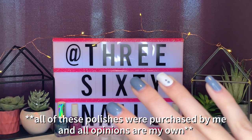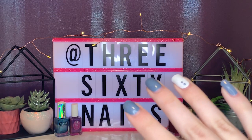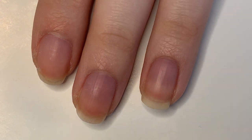I did a similar video to this when I reviewed the Sally Hansen Insta Dry polishes a few years ago — I will link that up in the cards. Without any further ado, let's just get into it! Let's get started with the first polish — we're going to start with 'all things oh oh oh.'